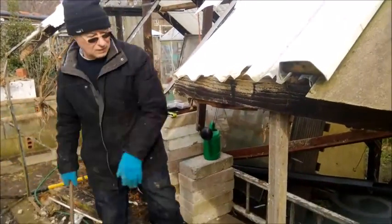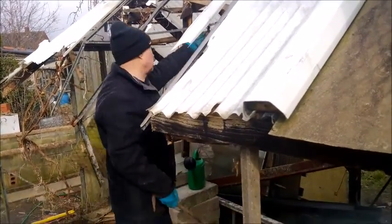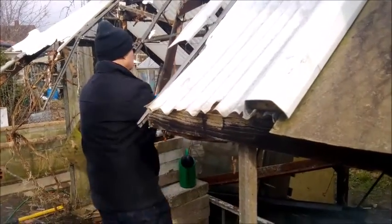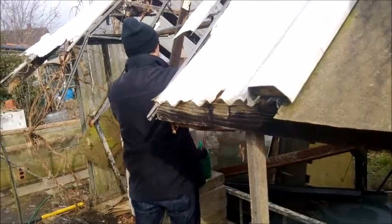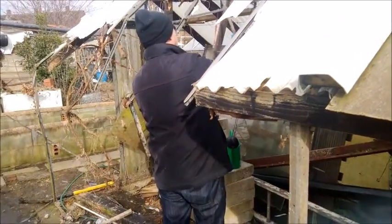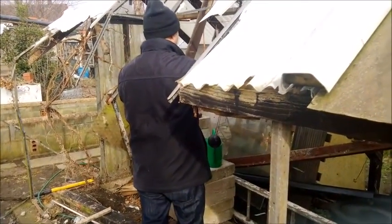Hi, YouTubers, just a quick update. We're getting through this greenhouse at the present moment. It's a half mixture of aluminium and wood and it's absolutely rotten. We'll crack on and I'll let you know how we get on.